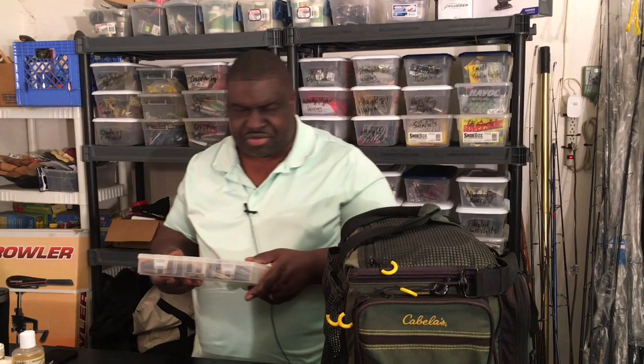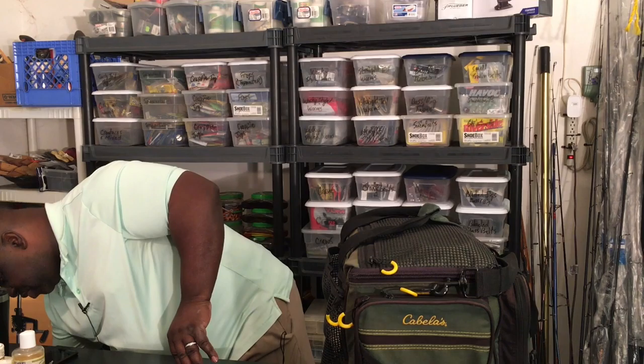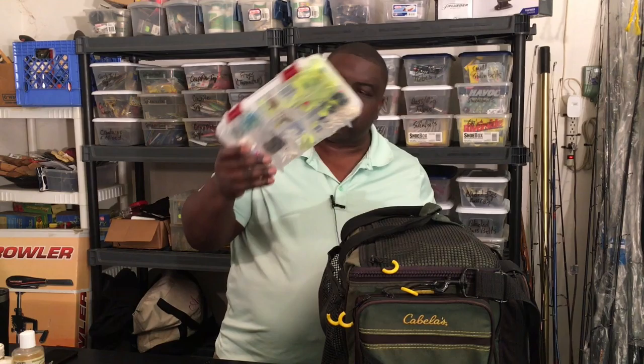These can be used for largemouth, smallmouth, all the bass categories including striped bass. But if you put some scent on them, sometimes you can hit those catfish. I'll have to show you some pictures at some point of me catching catfish on artificial baits — it's a very fun experience. This next box has a lot of different types of baits, primarily for crappie.